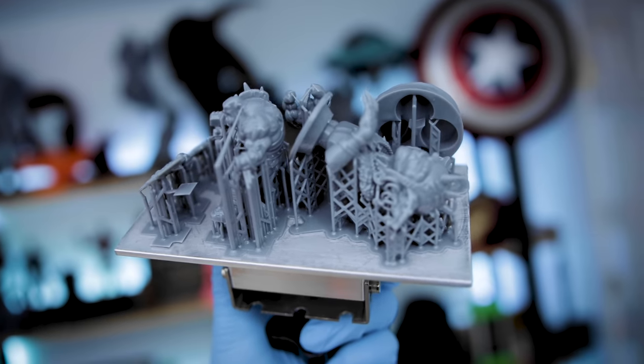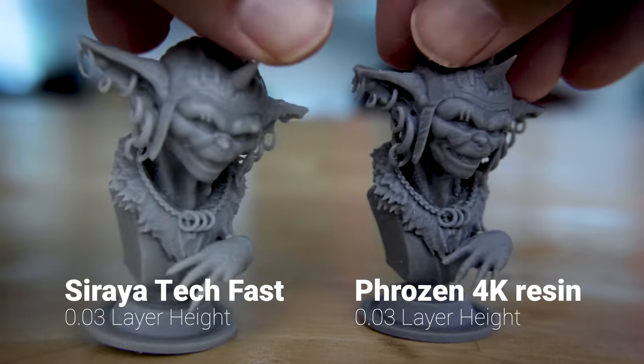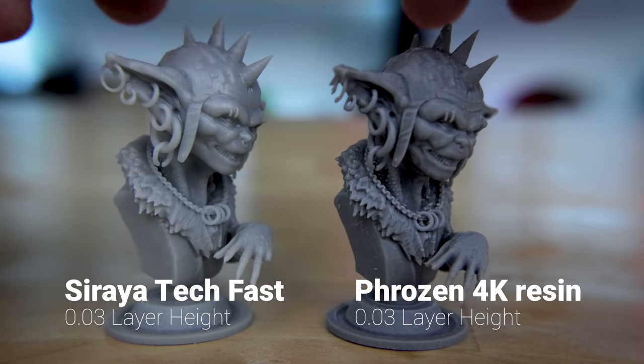They do recommend using their 4K resin to get the best usage and better detail out of the printer. We'll be talking about that here in just a few minutes.